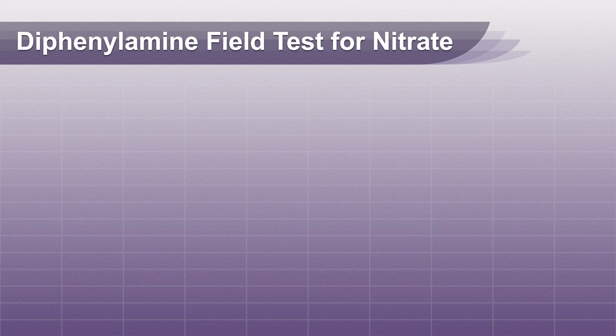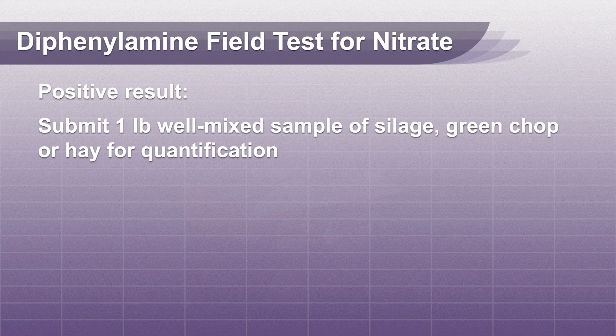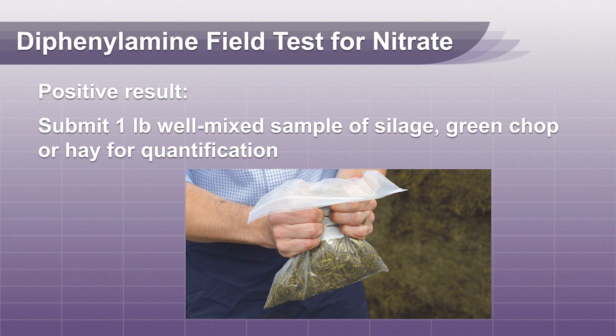If your field test yields a positive result, please submit a one pound well-mixed representative sample of your silage, green chop, or hay to our lab for quantification.